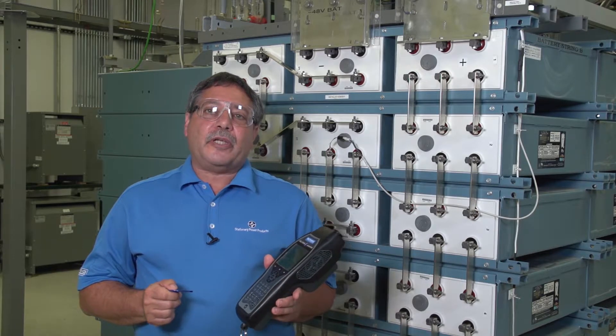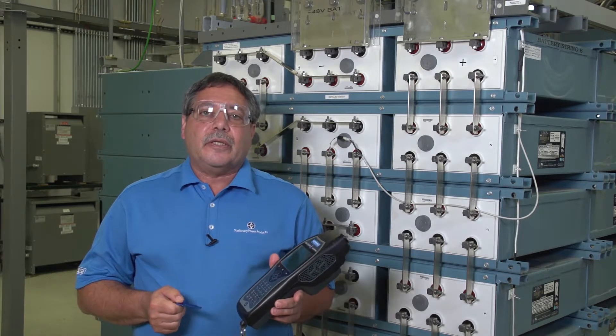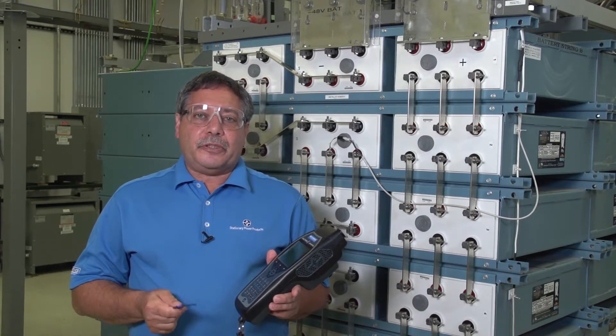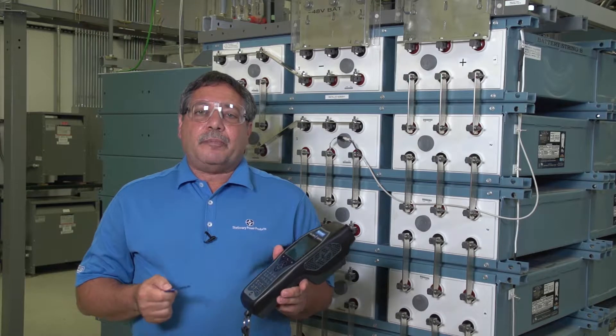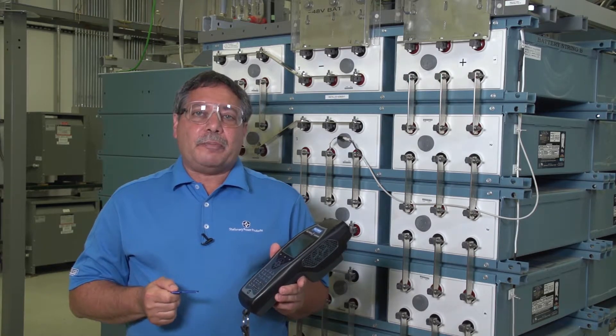From time to time, Metronix comes out with new revisions of software for your Celltron Advantage. You can update the tester in the field by using a flash drive and by getting the files off the Metronix stationary power website.